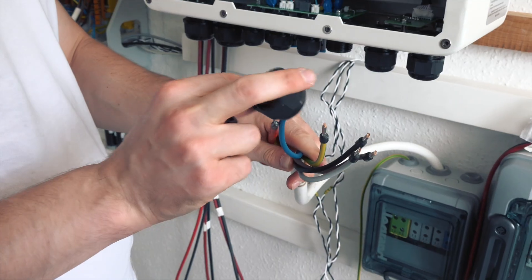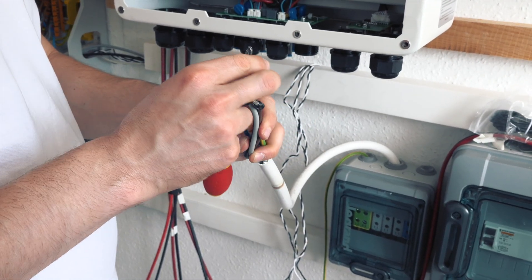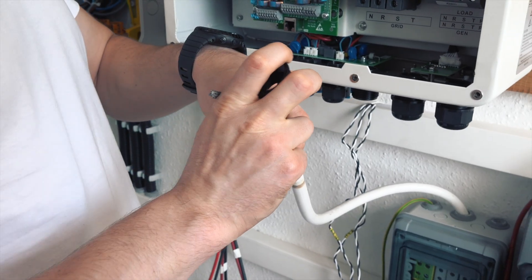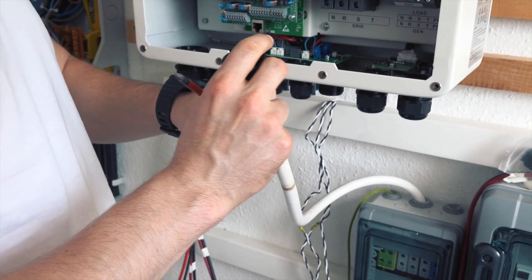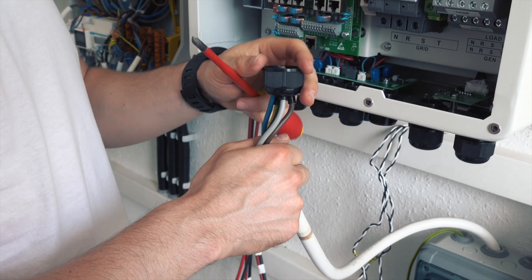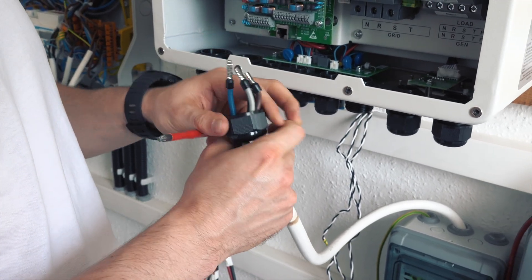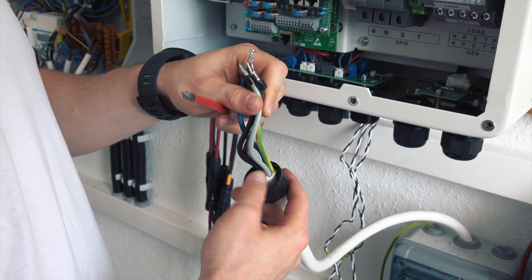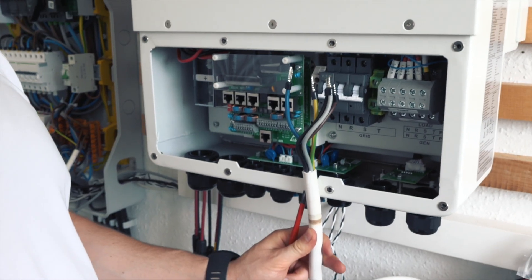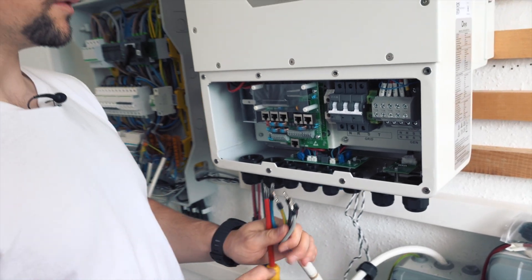First I put the cap on, because otherwise I won't be able to later. For the purpose of this video we pre-made this cable, but if you are working with a non-pre-made cable, it is logical to only strip the cable once you have installed it inside the inverter.